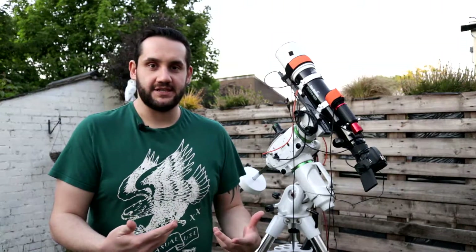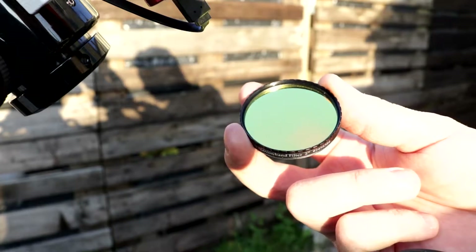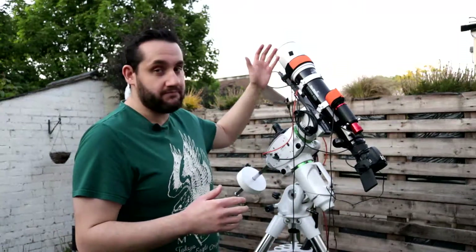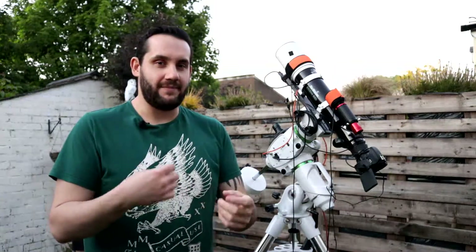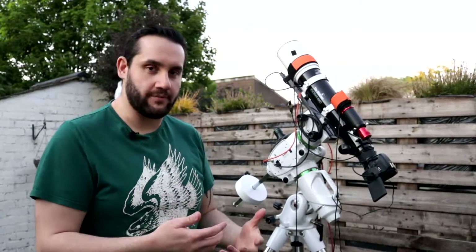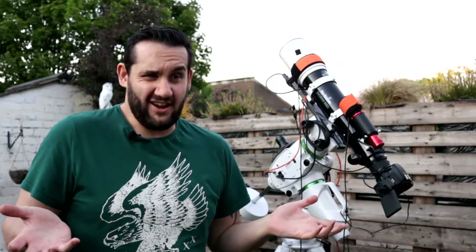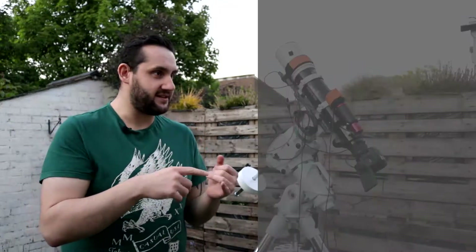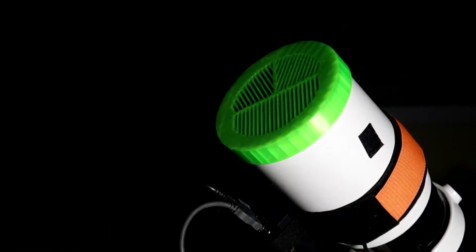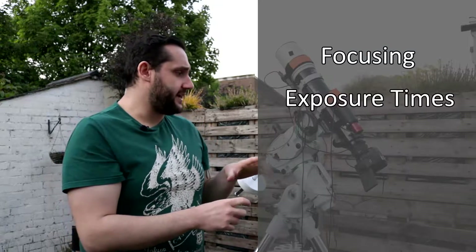Whenever you're doing narrowband at all, it doesn't matter what camera you're using — you're always going to run into extra challenges, purely because of the nature of a narrowband filter. They cut out so much light. The more sensitive the camera, the bigger the sensor chip, the more aperture on your telescope makes it a bit easier, but if you're using a small 72mm, 61mm, or 80mm telescope like this, you're cutting out a lot of light. Issues you'll encounter include focusing problems, especially if you use a Bahtinov mask, because that cuts even more light out.